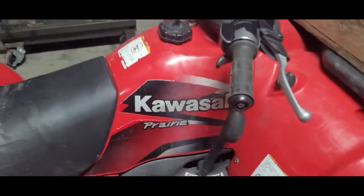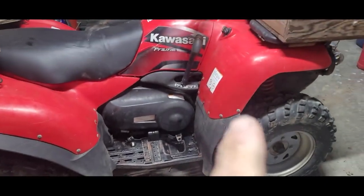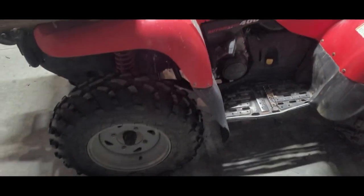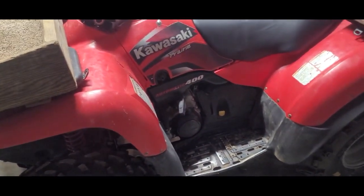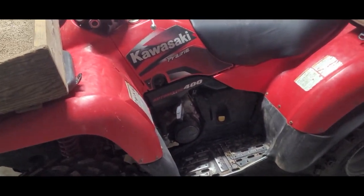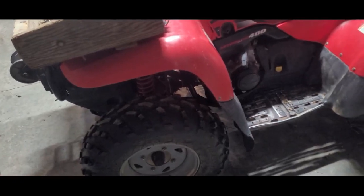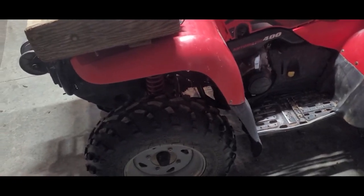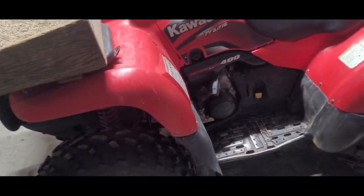Take this for instance — this is a 2001 Kawasaki Prairie 400. This guy has been taking care of this. I've been changing the oil on it for him, done some repairs. You've probably seen it on my videos. It's been always garage kept.